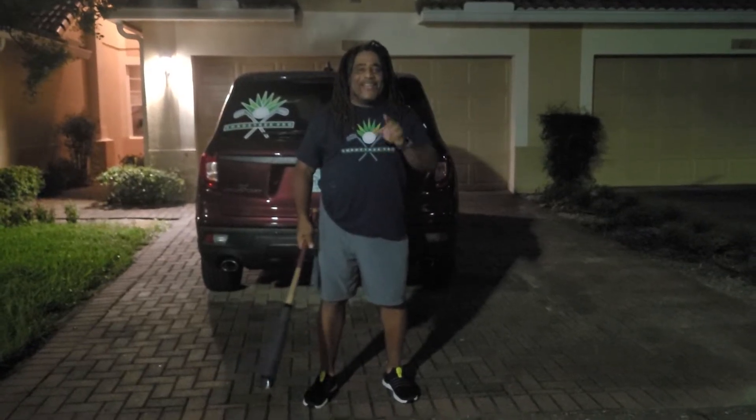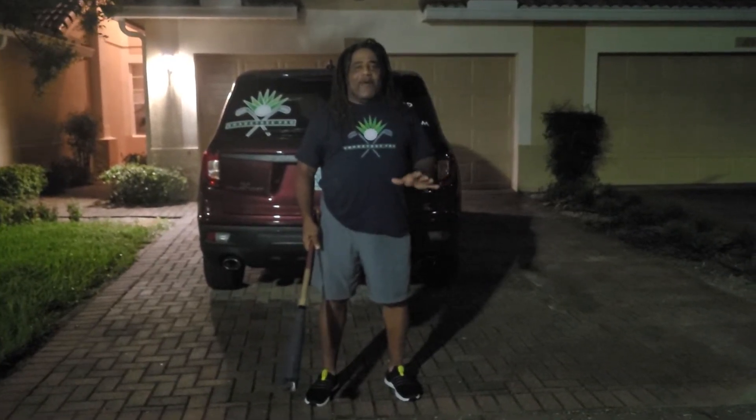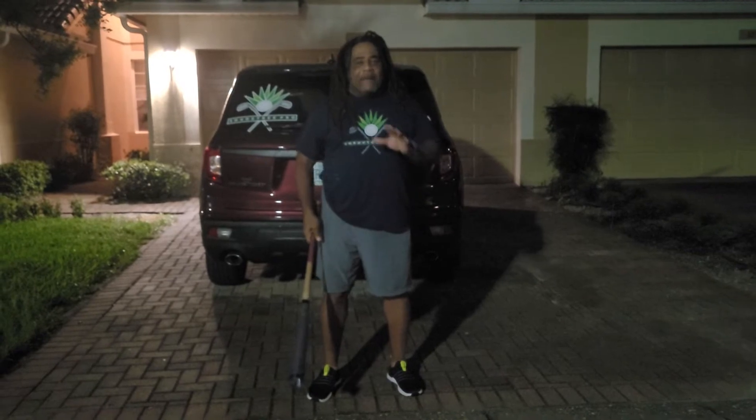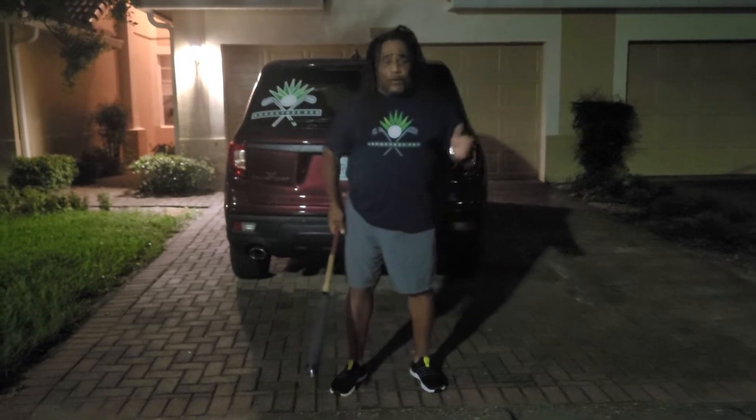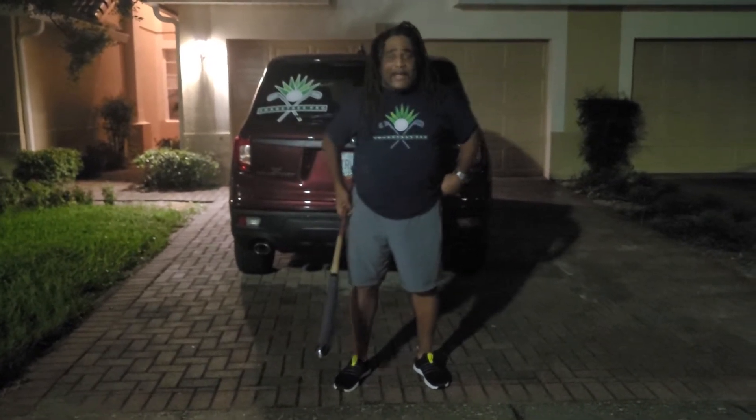Hey, this is Charles Calhoun, a.k.a. The Shade Tree Pro. I just want to get this video out real, real fast. I've been watching — I think it's named Peter Collins or whatever — and people saying he's the best teacher in the world or whatever, and like I said, I'll put that to the test.